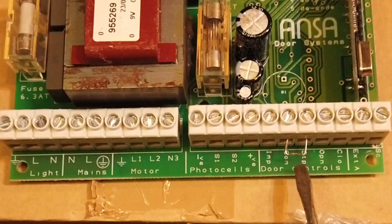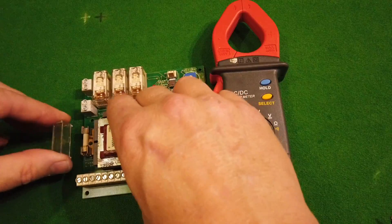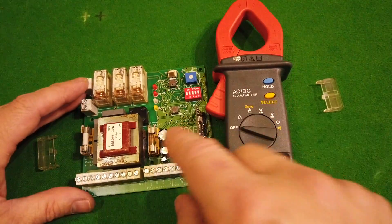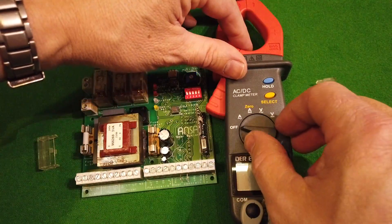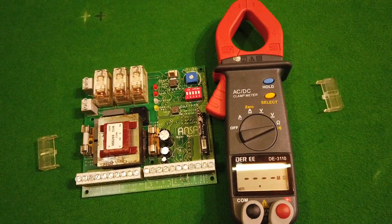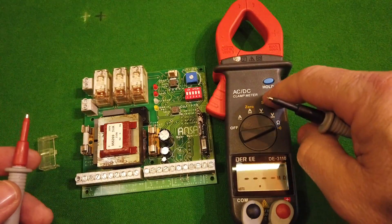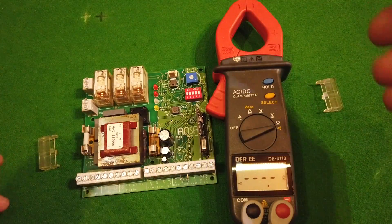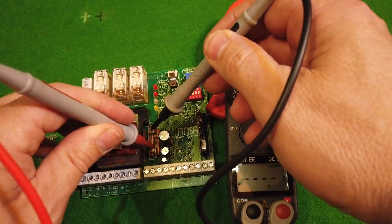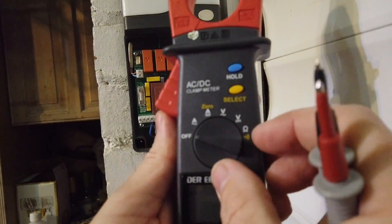The other thing to check is we've got two fuses internally here. What we can do is check continuity across those. With the power switched off, we turn the meter round to ohms - I'll turn the beeper on so we know when we've got continuity. Going across the fuses: that one's okay, that one's okay. If they were blown you'd get nothing.